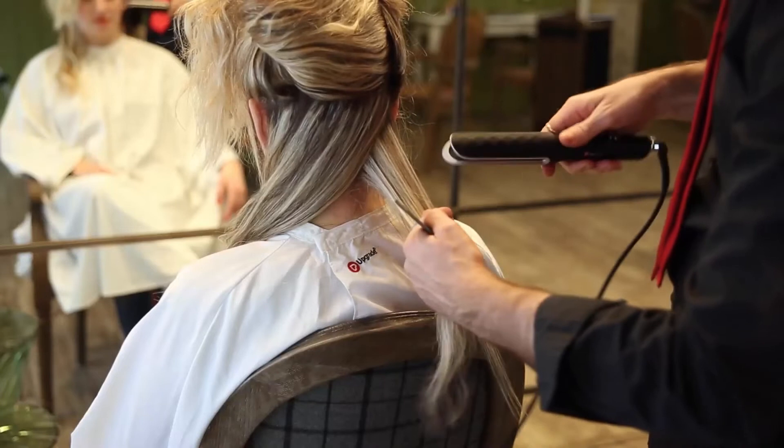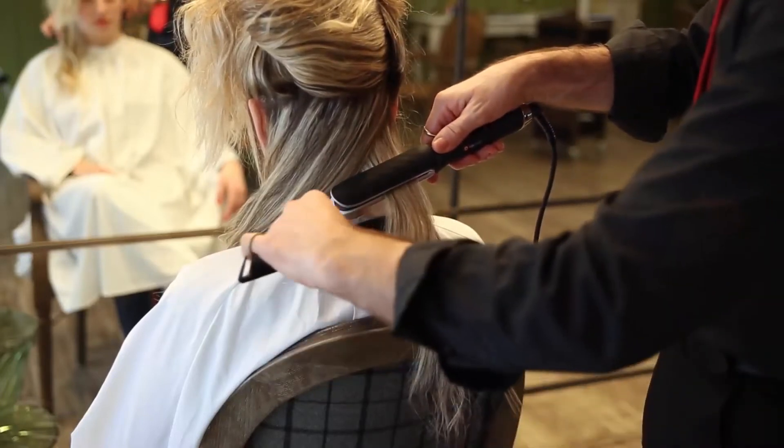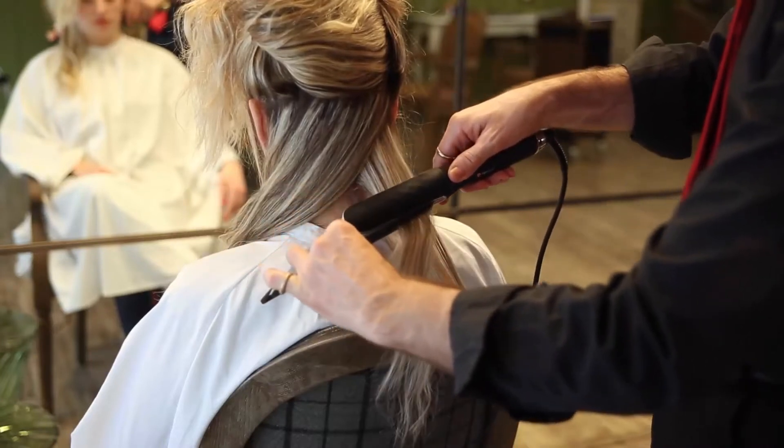This solution also prevents heat loss by keeping the temperature constant during styling. Since you do not have to exert any pressure on the hair, your hands move freely without straining the wrist.